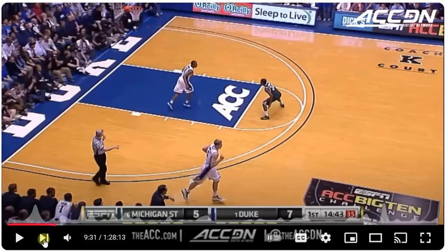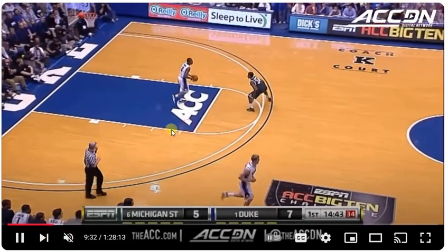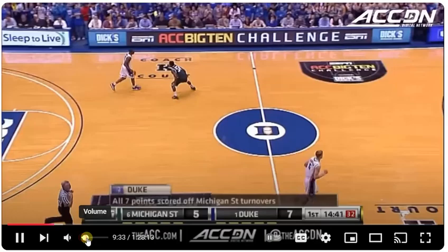Coach Ron Frogman Basketball — let's execute this pick and roll on a college level.